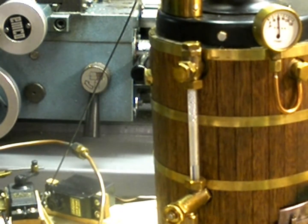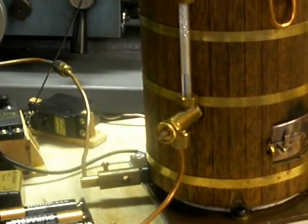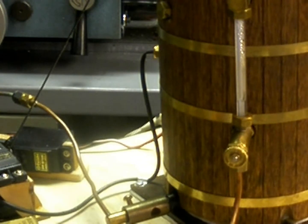The feed pump works well. Looks like I need to be adding some water to it now. You can hear how the engine slowed down when I started pumping more water into the boiler.